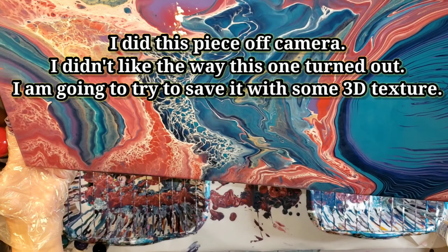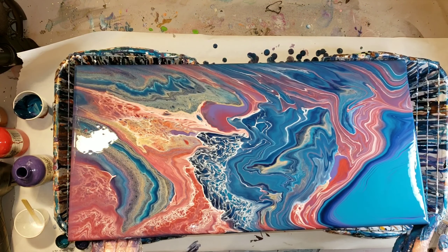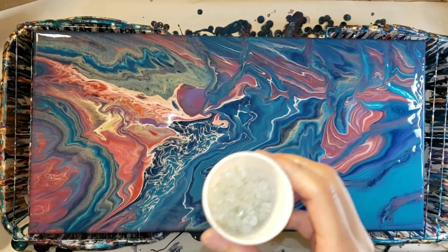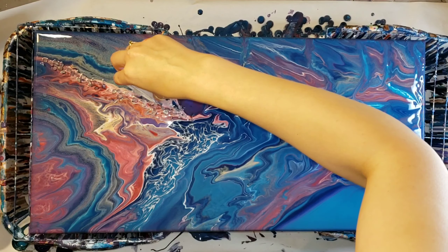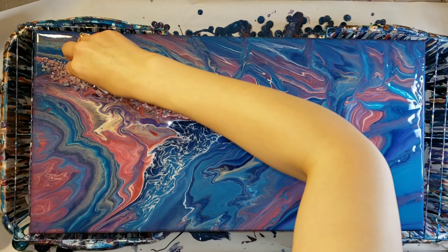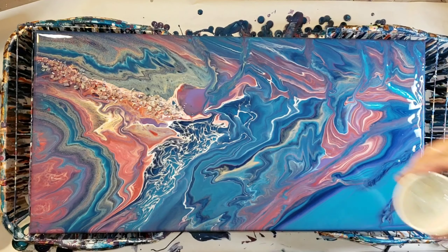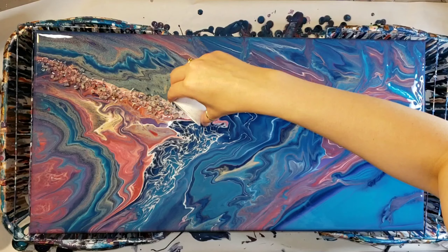I'm pretty much done tilting and I'm still not happy with the way this is looking, so what I'm going to do is add some vase filler — it's basically just crushed glass and it's not super sharp. It's just used as decorative vase filler for like centerpieces. I got it off of Amazon and I will link it down below if you guys want to check it out.